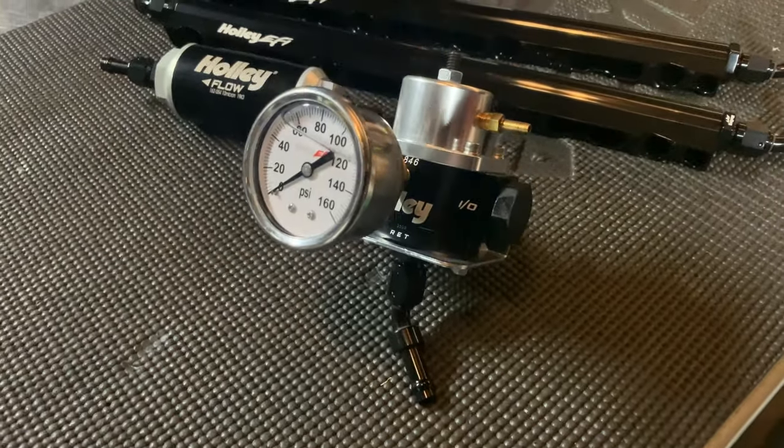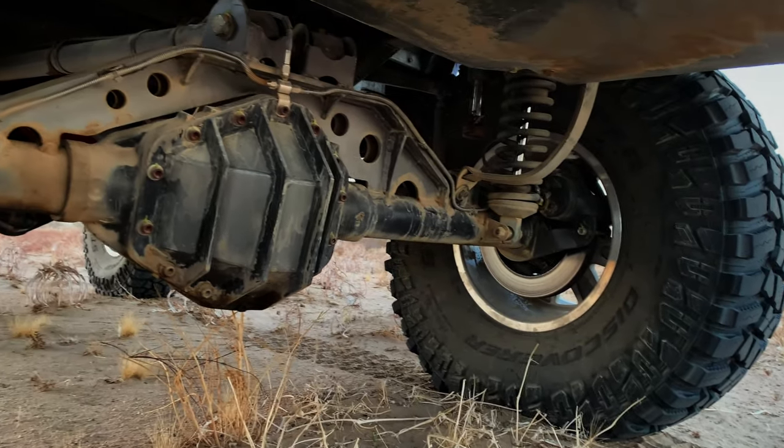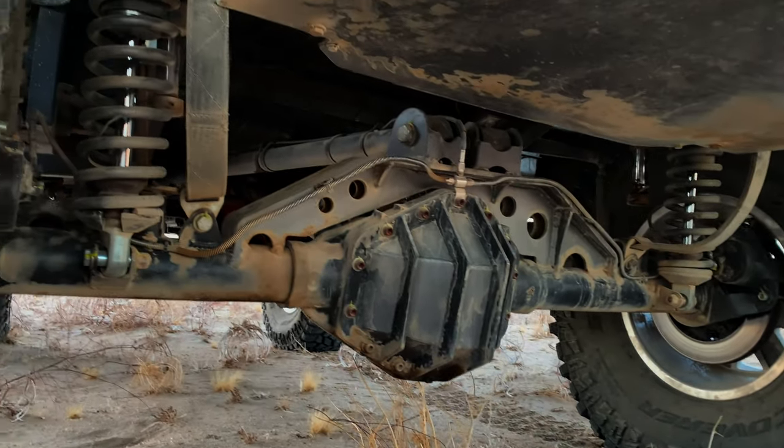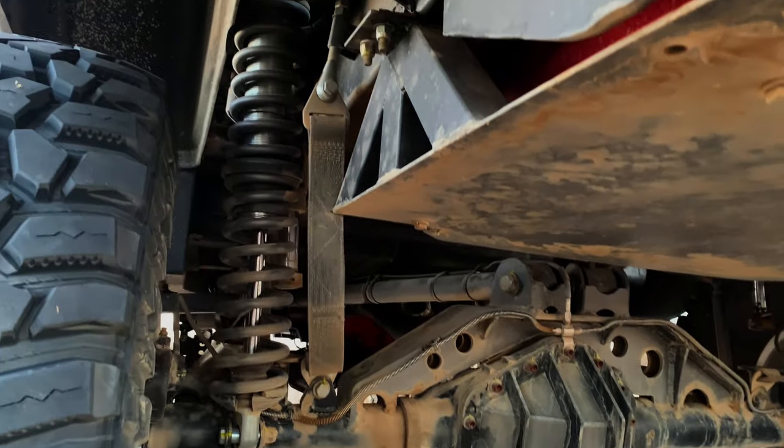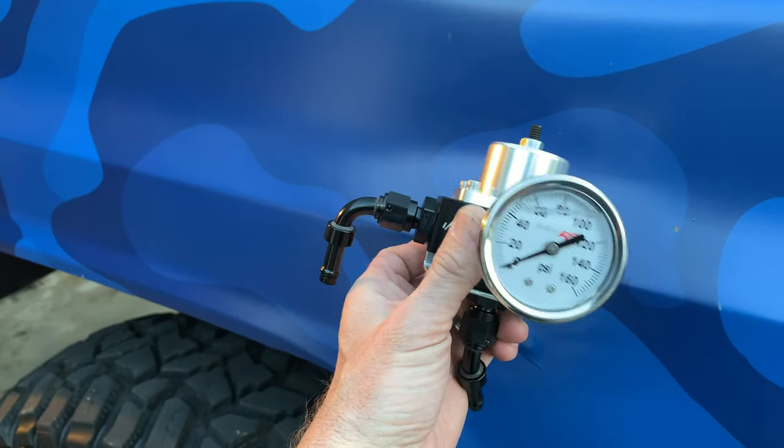Holly has been in the business of making big power for years and they know fueling. After talking to the experts at Holly, it was determined that a new fuel system was in order. I want to thank Holly for supporting my dream to build the ultimate K5 Blazer and their belief in this channel, and I want to thank you guys for enabling me to have this platform. Big shout out to Holly — thank you for coming on board with Merrick's Garage.